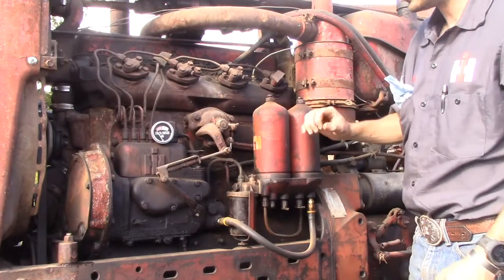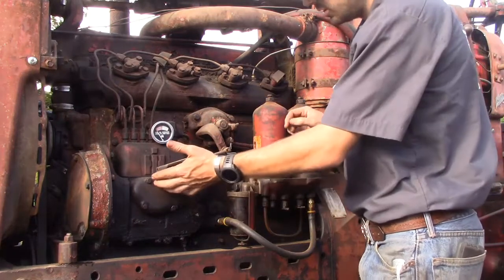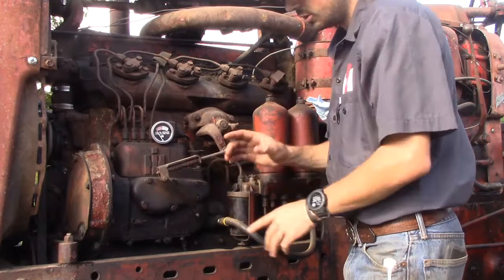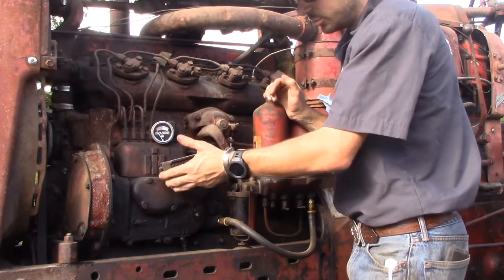We'll start with the diesel side since that one is a little bit more simple than the gas side. On the diesel side right here you have your throttle. If you wanted to manually engage your throttle when you're not at the seat you can do so. Down is idle and to gain RPMs you would pull it back against the spring.